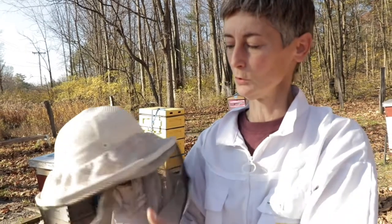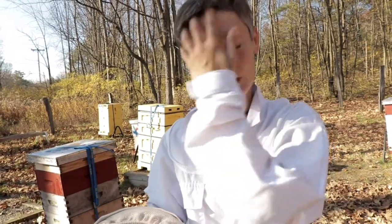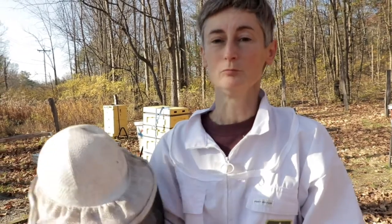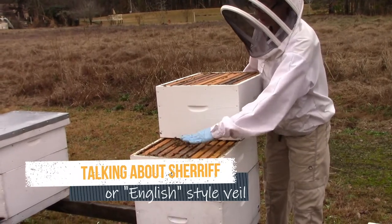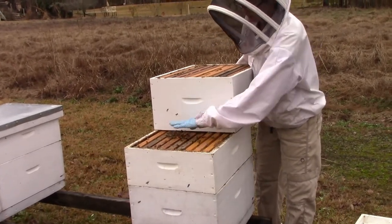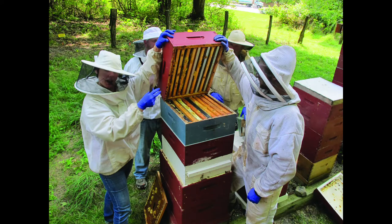This kind of veil with a hat brim sitting on your head is not my personal preference because it makes my head sweaty. I prefer the stand-up veil that freely stands around your whole head so your head turns inside it. But there are all kinds — try them out in a showroom or try out a friend's gear before you invest in a suit, jacket, or veil of any style.